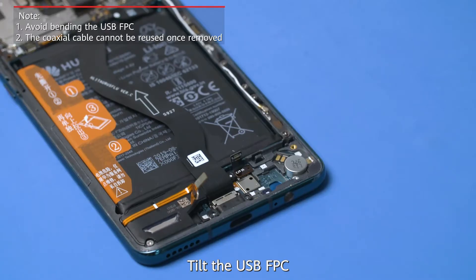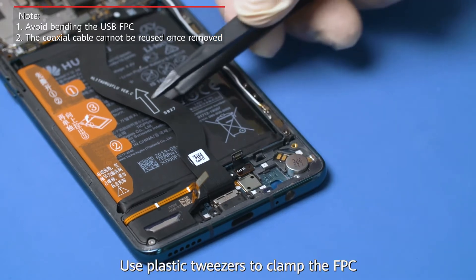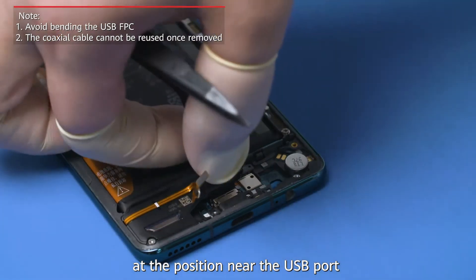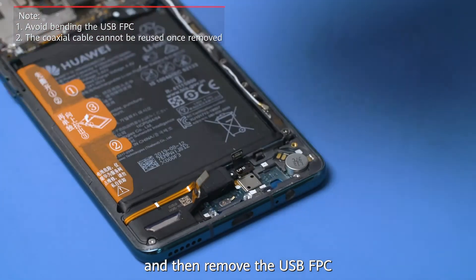Tilt the USB FPC. Use plastic tweezers to clamp the FPC at the position near the USB port and then remove the USB FPC.